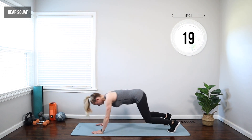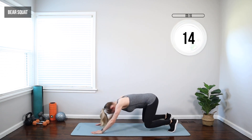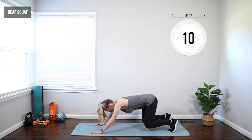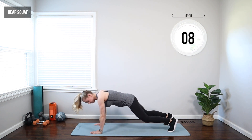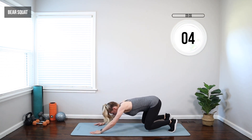In the second trimester, you might find your stomach's growing quite a bit. So we want to make sure we're continuing to brace that core, drawing the belly button in toward the spine. If we feel too much pressure, just slow it down, take a break, or modify as needed.